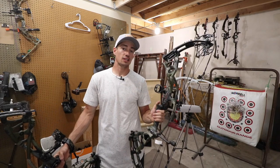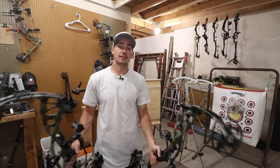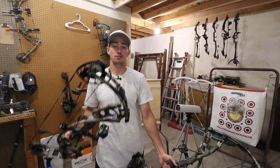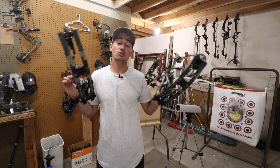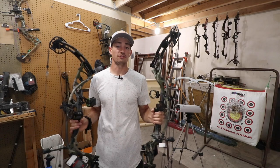This bow is set at 30 inches — it has the ability to go from 30 to 32 inches, and the other goes from 27 to 30, so this one is maxed out at 30. Both are set at 70 pounds, and we are going to be shooting with a 440 grain arrow through this chronograph. Same settings, just different cams.